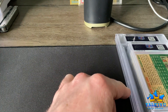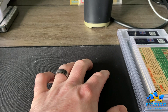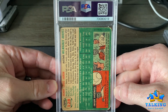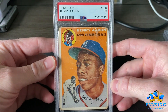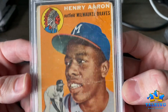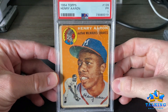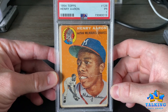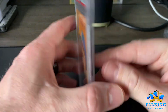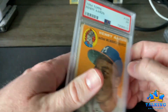Prediction on the Hammering Hank rookie was a PSA 1 — got the 1. No real mystery here. As expected: a lot of corner wear, wrinkles, surface wear. But I'm happy with this. I bought it raw and I think I paid $1,050 for it — it went through the eBay Authentication program and it passed. It's clean enough for me. Maybe I'll upgrade it at some point.